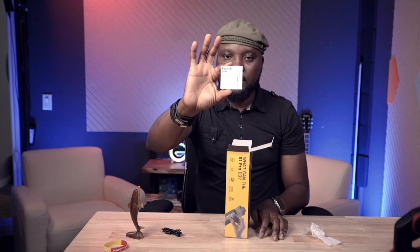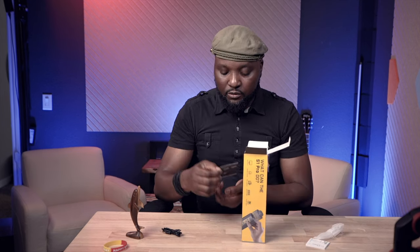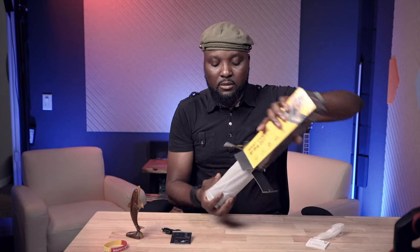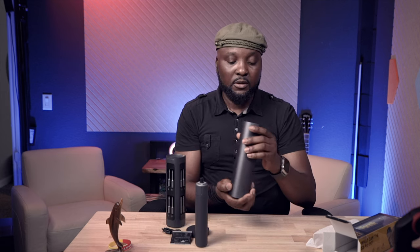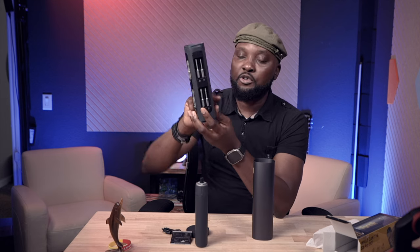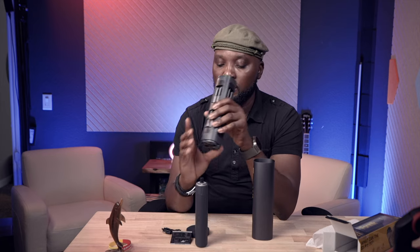Let's open it up and see what's inside. We have the USB-C cable for recharging, a little booklet with paperwork, and a quick start guide. The device itself is a really nice, very portable motorized screwdriver. The housing is built with aluminum and plastic, and it has magnetic storage inside holding all the bits — 16 bits in total.